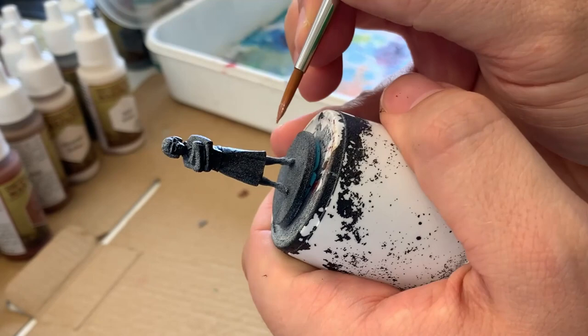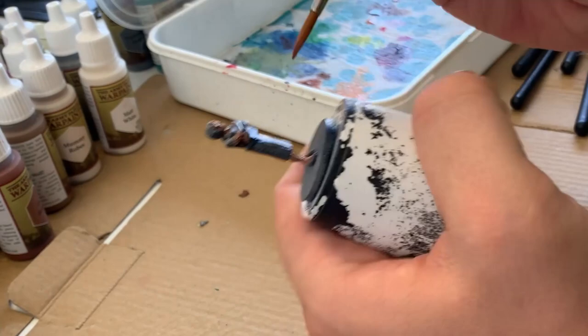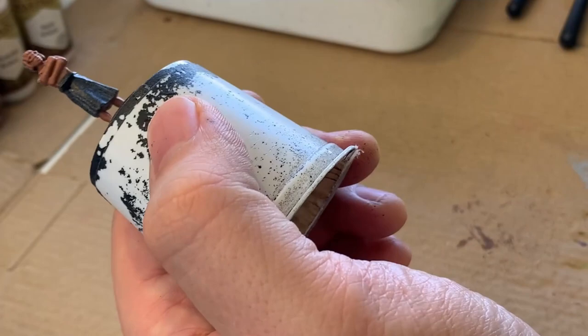To start things off I'm mixing some tanned flesh with some brown to get the base skin tone for my mini. The next color I use is electric blue, and I'm going to use this to block in the dress.